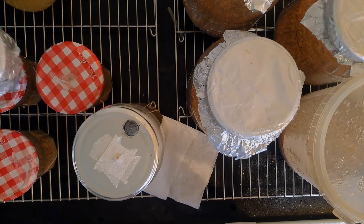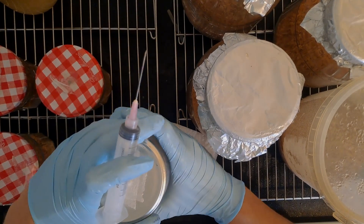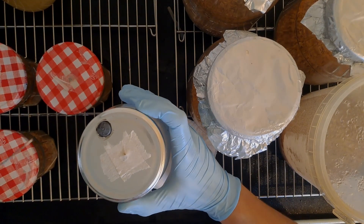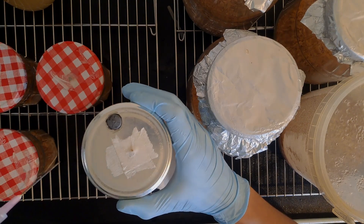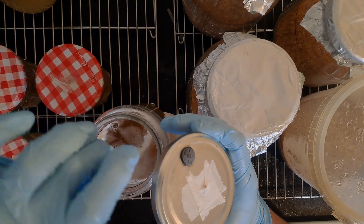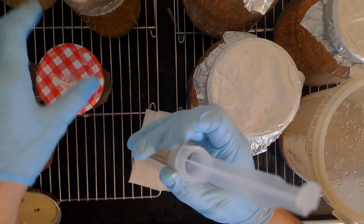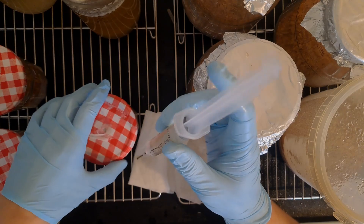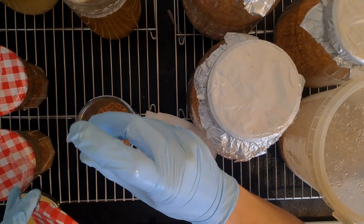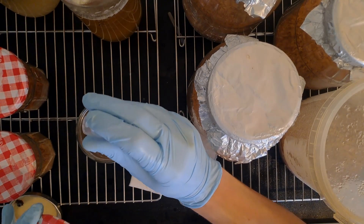Once everything's been sterilized it's time to inoculate the substrate. To do this, place everything into a still air box, clean it, wipe everything down with alcohol, then draw up 10 milliliters of liquid culture and inoculate the substrate, trying to cover as much of the substrate as possible. Cordyceps doesn't like to run and expand like oyster mushrooms — they tend to only expand slightly, so you really need to cover as much of the substrate as possible. I'm doing it in a circular motion, and you can see when the substrate starts to shimmer in the light, it's becoming saturated with enough liquid culture.